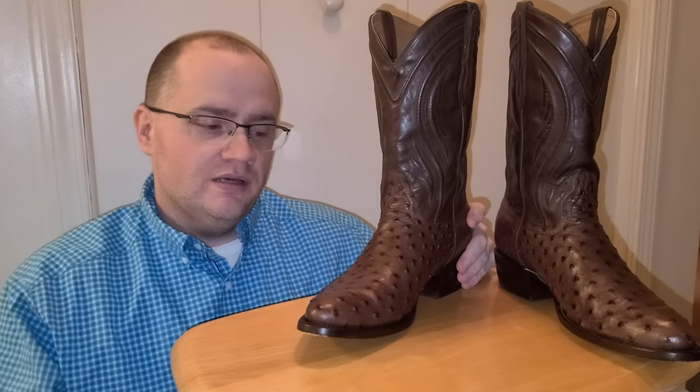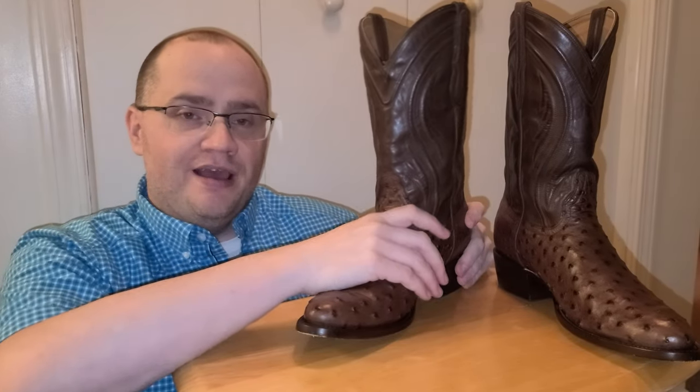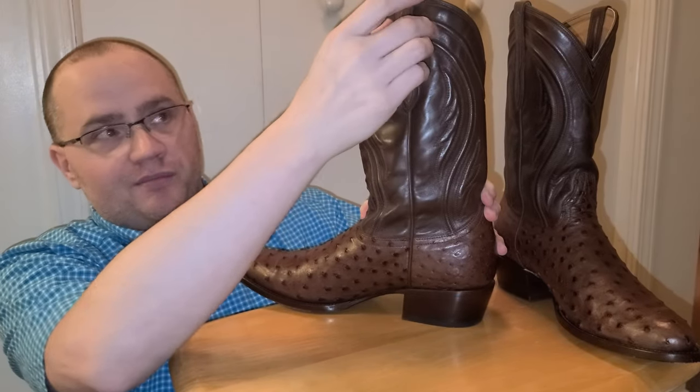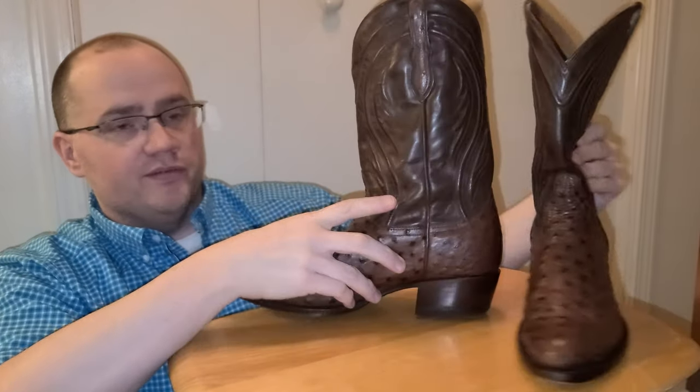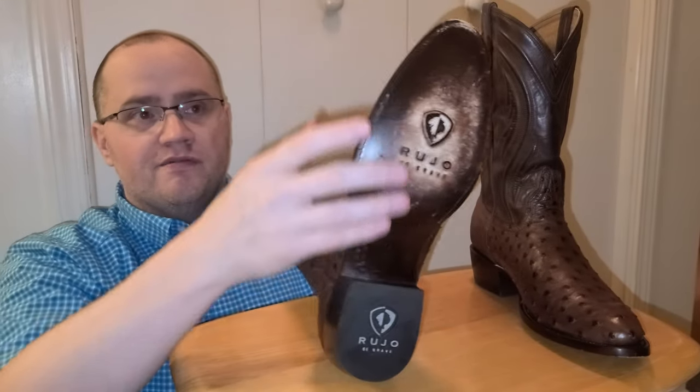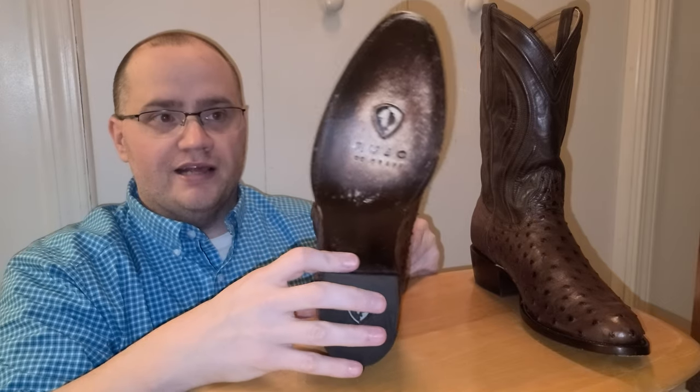They're full quill ostrich vamp and counter with a full quill inlay on the pull straps on both of them. On the bottom of the leather outsole it has their logo.